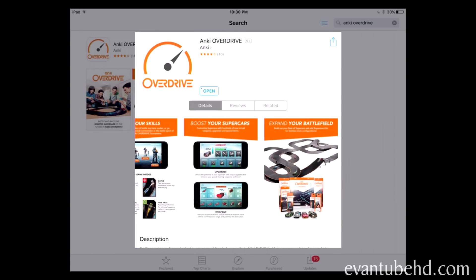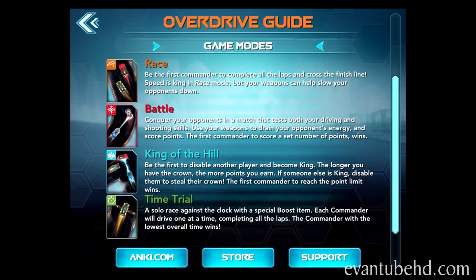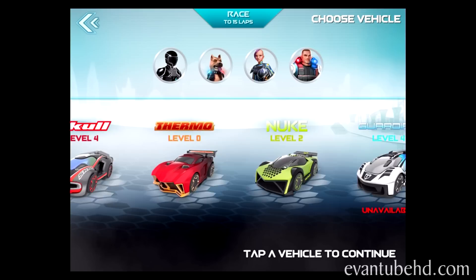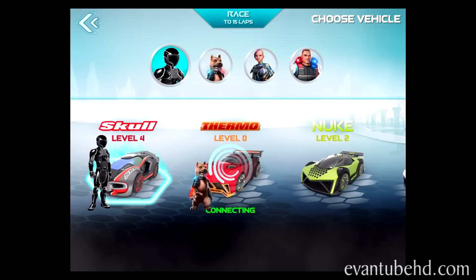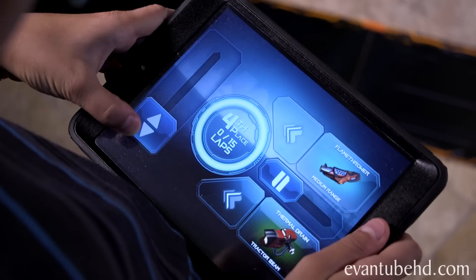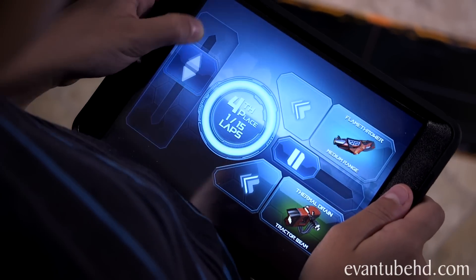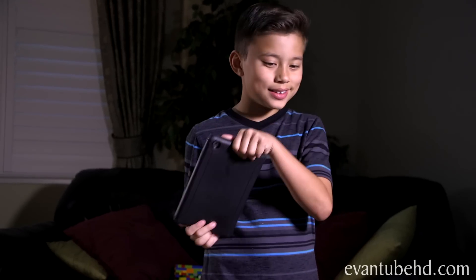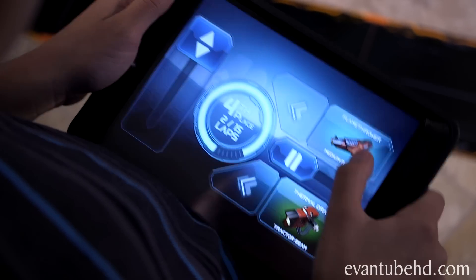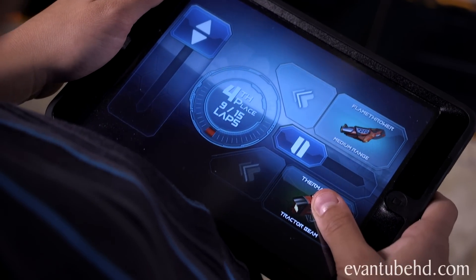Time to race! All you have to do is download the free Anki Overdrive app on your smart device. There are a bunch of different game modes to choose from. You can battle on your own against AI commanders, or try out your skills with friends and family. You control the throttle by using the slider — up for faster, down for slower. Change lanes by tilting your device. Fire your long-range attack by tapping your weapon on, and hit the bottom button to activate your special item.